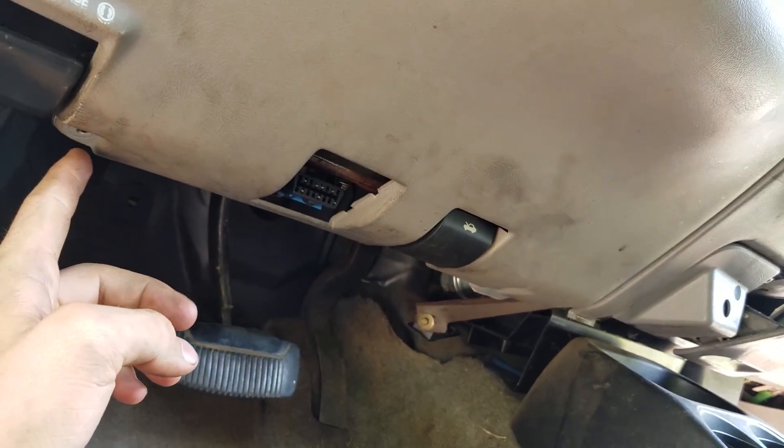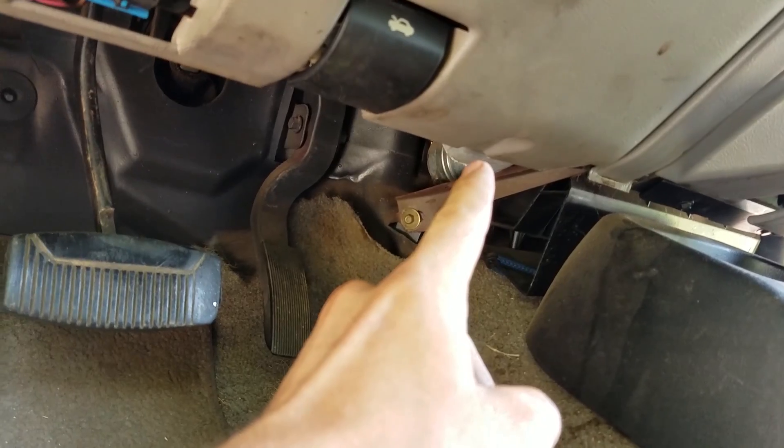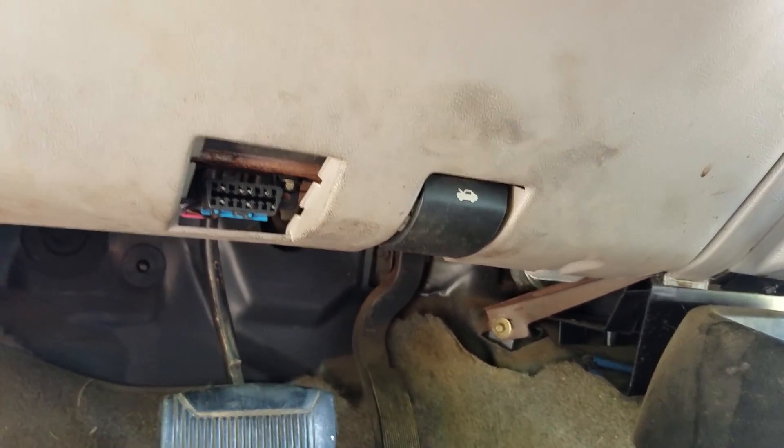Now put your seven millimeter screw back in here, your seven millimeter screw back up in here, and your two Torx 20 screws. Then just push the panel back on and you're done.